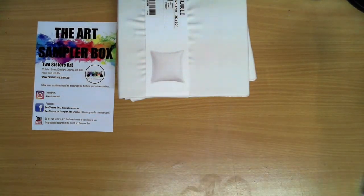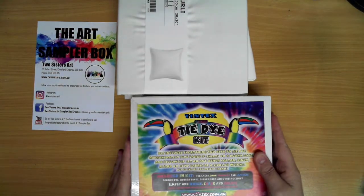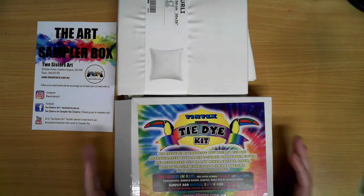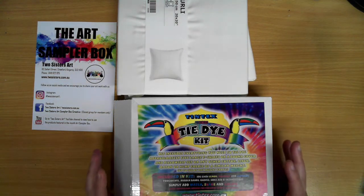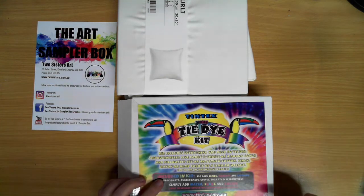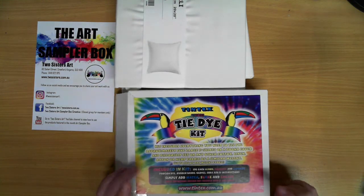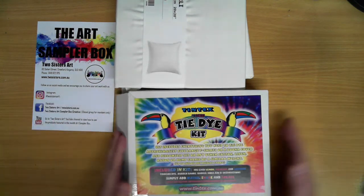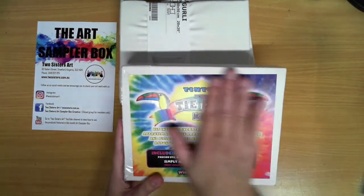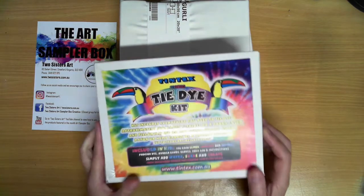The main focus of this box is a tie-dye kit. The tie-dye kit we have is pre-packed with everything that we need and this is from Tintex. It's an Australian company, so if you really enjoyed this, jump on and have a look at tintex.com.au to see what other amazing products they have, and Tanya will also have these available in her store.